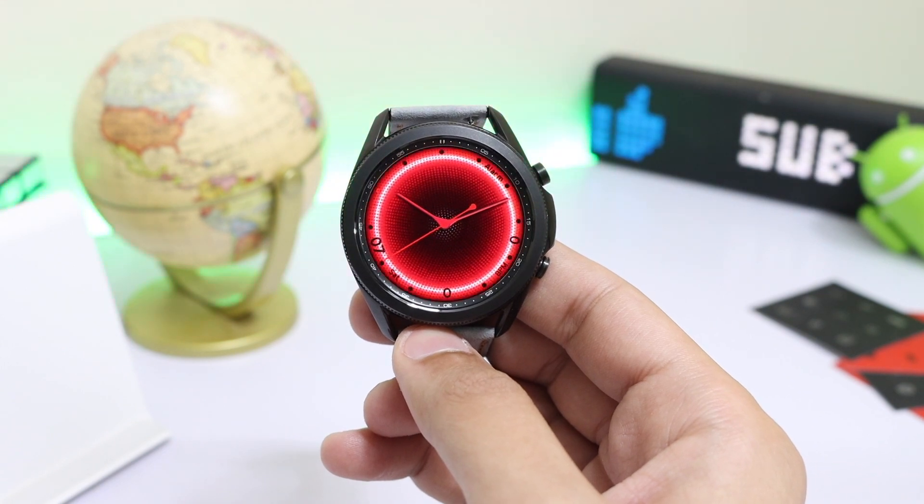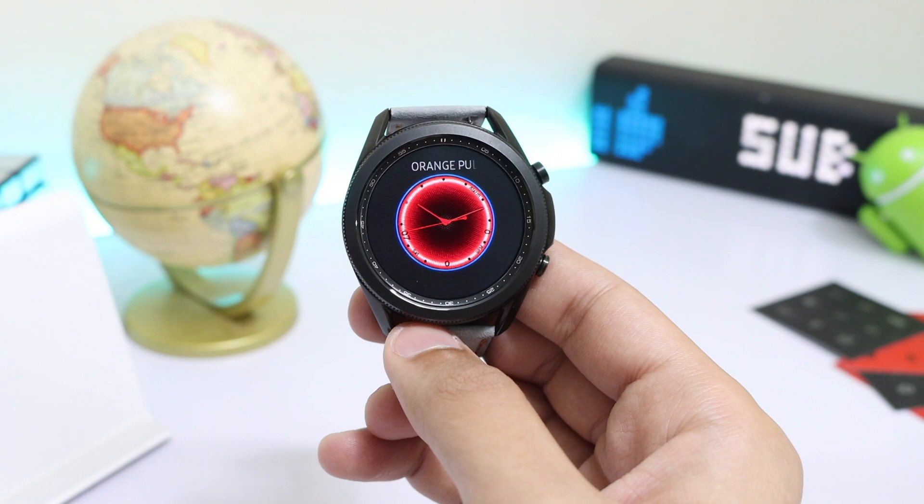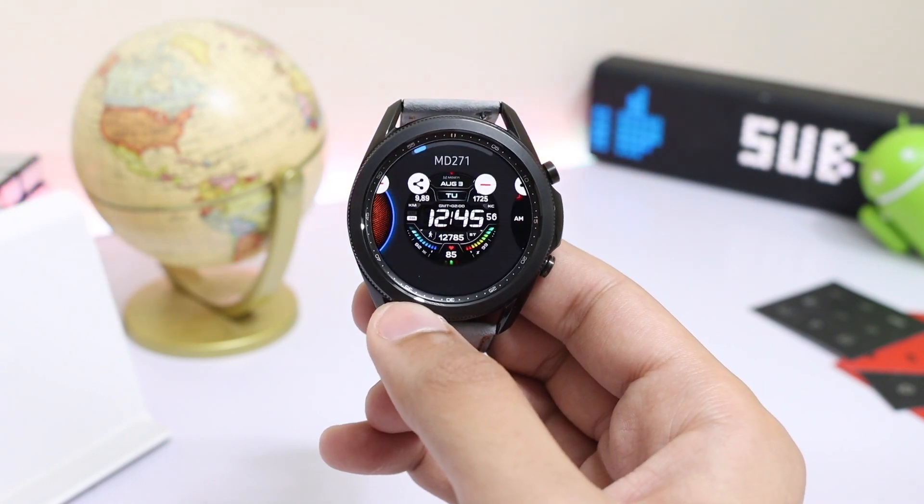So this was the design for today — I hope you liked it, and I will catch you guys in the next one. Until then, bye bye!